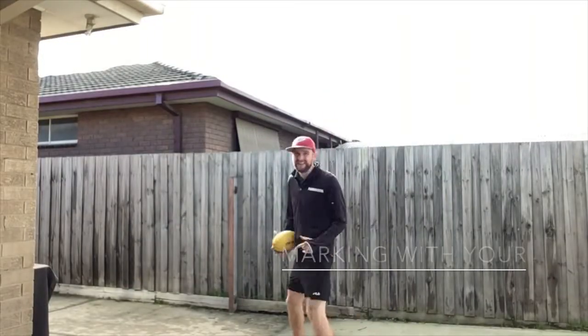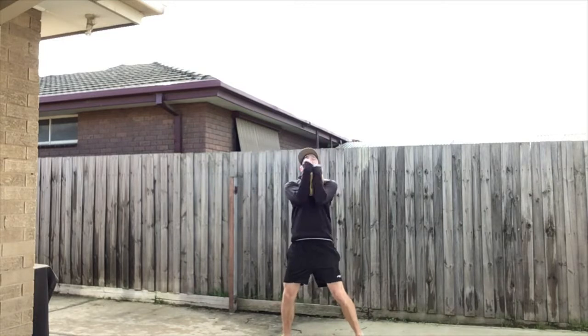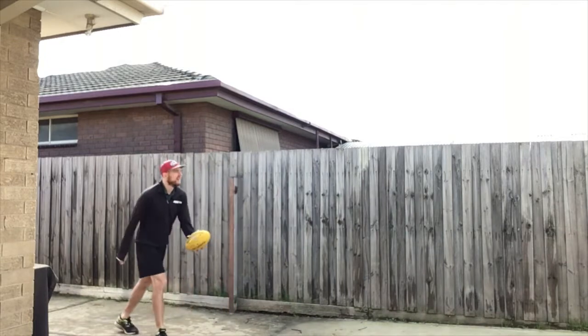Then we're going to practice marking with our W, similar to when we do a catch in basketball. You'll notice when I'm marking, I'm trying to jump and have my knee up. It's good to practice that, but if you find it a bit difficult, you can just mark it and hug it like normal. Make sure we're tracking the ball with our eyes and moving our feet — just like when we catch with a tennis ball, we use our hands, our feet, and our eyes.